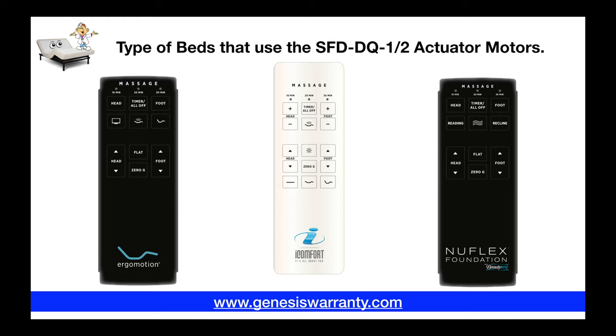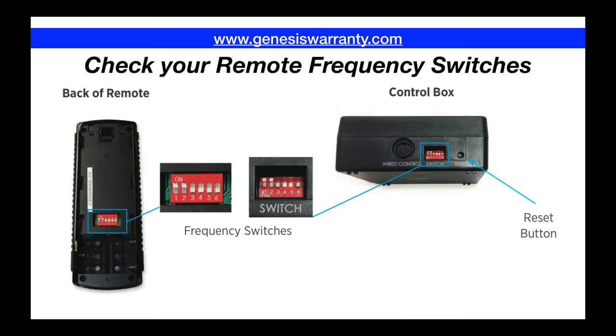First, let's talk about the type of brands of beds that use these actuator motors. Ergo Motion, Serta, and Simmons all use these type of linear actuator drive motors. One of the biggest complaints that we get is people calling in saying that the motor is making a clicking sound, or it's stuck in the up position, or it's just not working and all you hear is that notorious clicking sound.